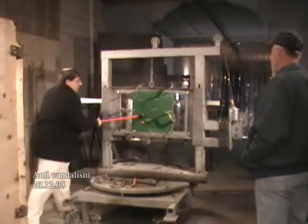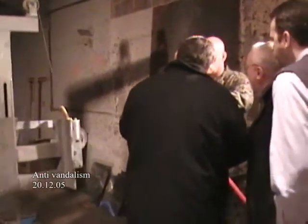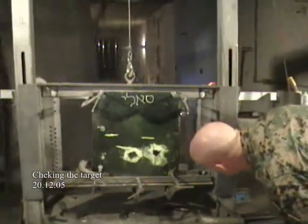You can also see an anti-vandalism test that was carried out with a large axe, testing the effects of the axe blows on the ballistic performance. You will notice the engineers checking the panel and the results of the test after the first two shots.